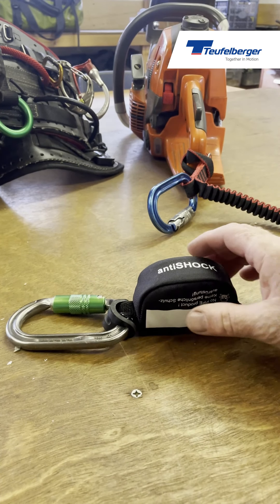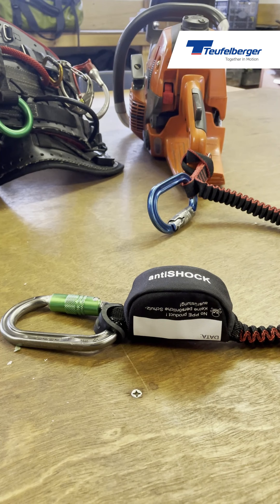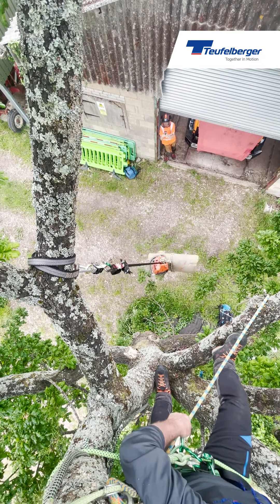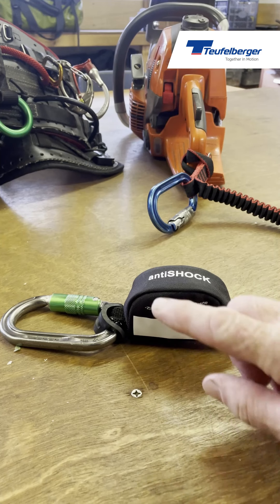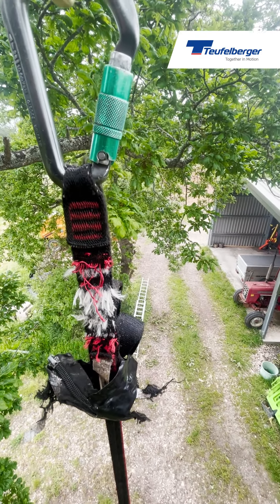The next feature of the anti-shock lanyard is contained in this area here. Inside is a sewn webbing sling whose job is to protect the climber from any unexpected loads. For example, if the chainsaw gets stuck in a piece of wood and falls with it, when the lanyard starts to absorb energy and reaches approximately 2 to 2.7 kilonewtons of force, this webbing deploys to decelerate the load, thereby taking the shock off the climber.